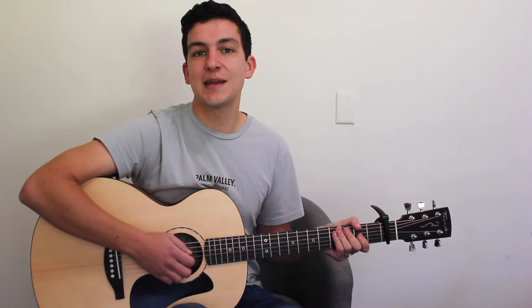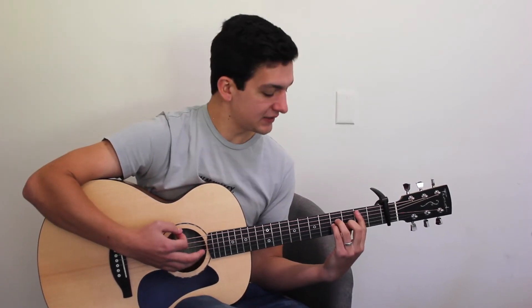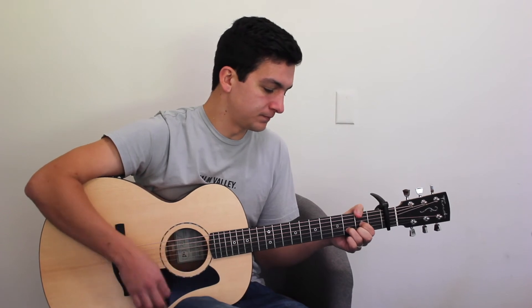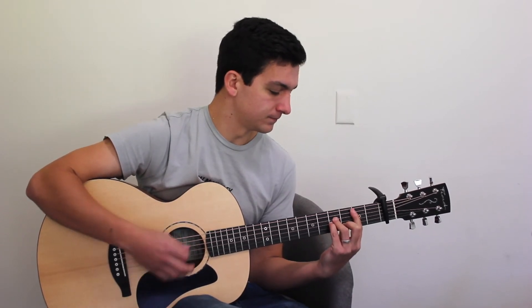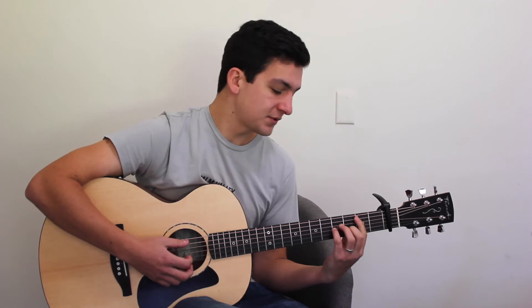Then we'll go into verse two, which is the same as verse one, and then a chorus. Then that'll take us into a bridge, which is a little different. Our bridge is going to begin on our B-minor, and we'll play that same strumming pattern for two bars, then on to our D-major. We'll play that through two more times — three times all together.